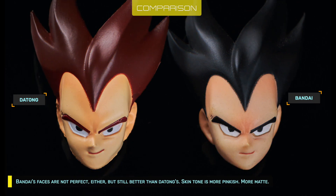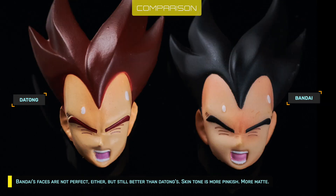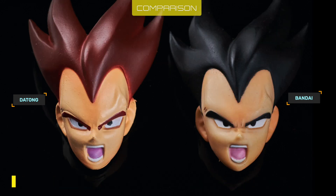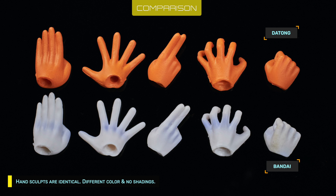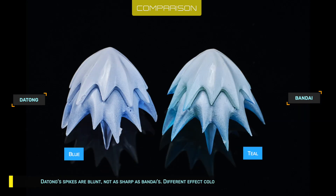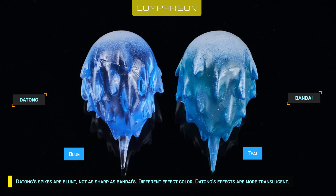Bandai's faces are not perfect either, but still better than Datong's. Skin tone is more pinkish and more matte. Hand sculpts are identical, but with different color and no shadings. There's a different material on the crushed scouter with less sharp sculpts. Datong's spikes are blunt — not as sharp as Bandai's. The effect color is also different; Datong's effects are more translucent.